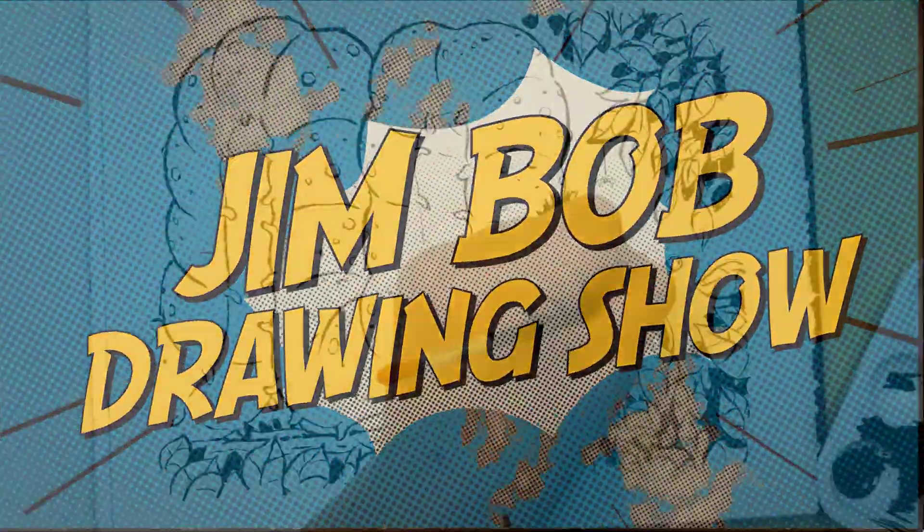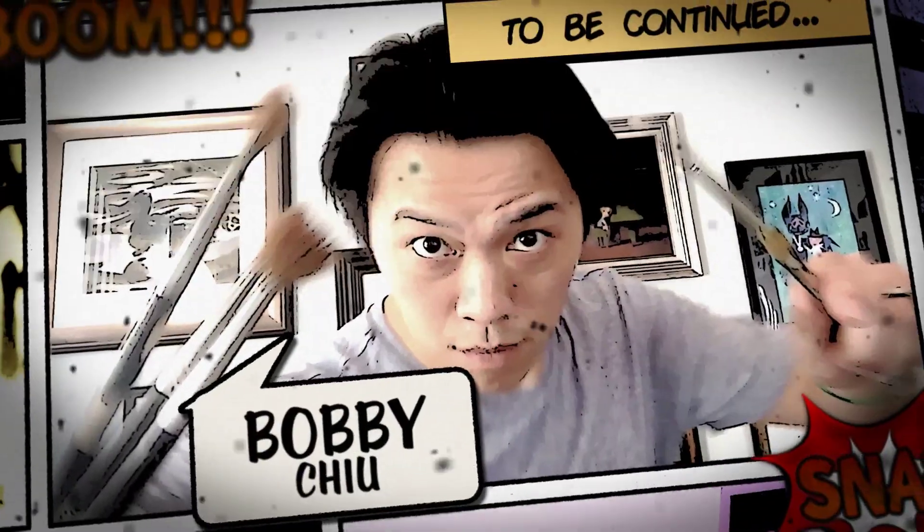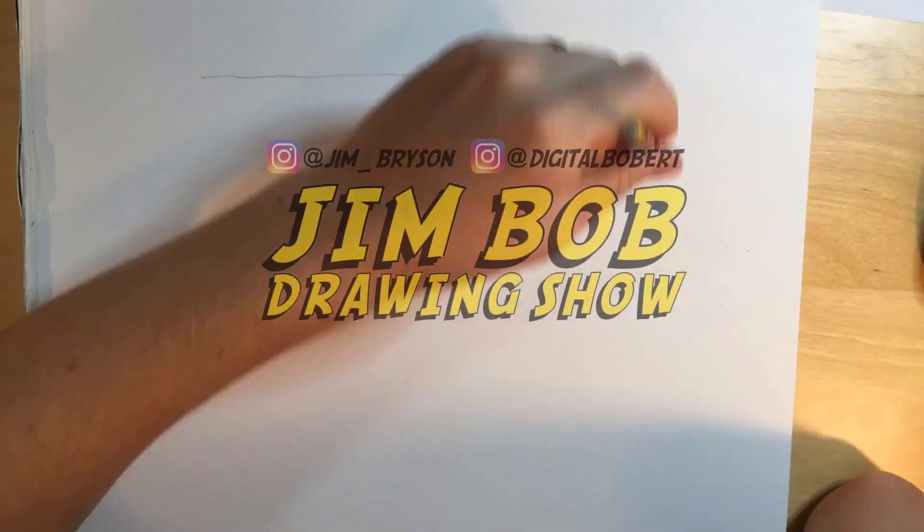Welcome to the Jim Bob Drawing Show where we draw cartoons and art just for fun. My name is Bobby Chu. And I'm Jim Bryson. Hey Jim, so what's the topic for today?